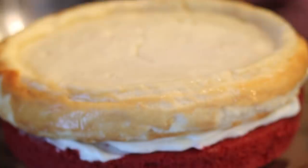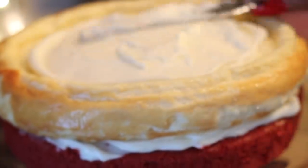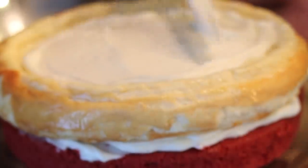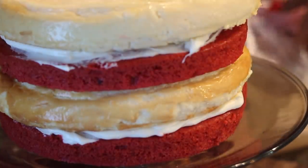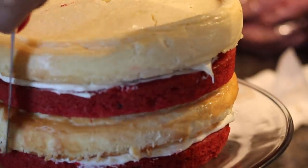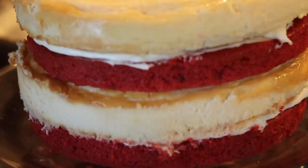Then we're going to place our first cheesecake on top. If you just want to use one cheesecake, it's up to you — I like to do it big for the holidays. I'm doing two cheesecakes, so if you want to do two, just double the recipe. So we're going to put our cheesecake on top and put a little bit of icing between layers — you've got to have that icing in there to help the cake stick together. Then we're going to repeat the steps, adding icing between the layers, and there you go.